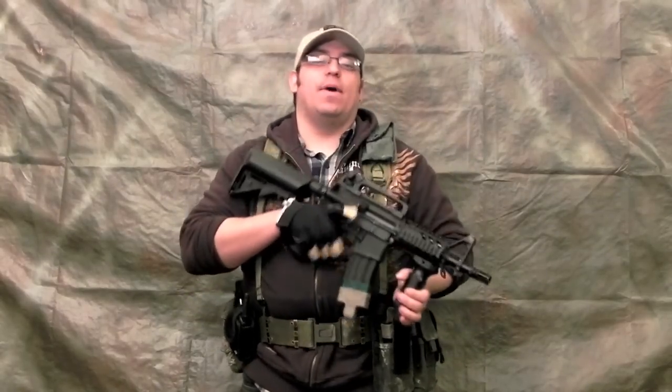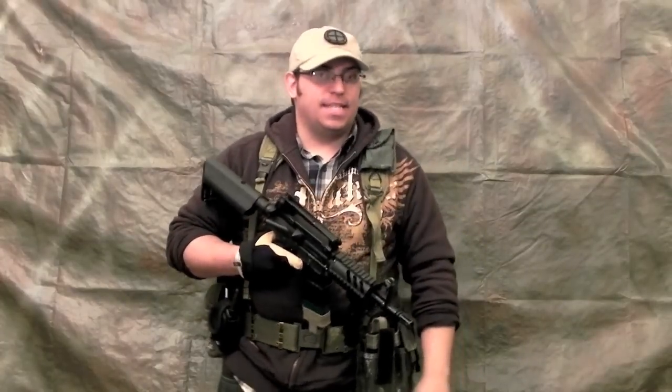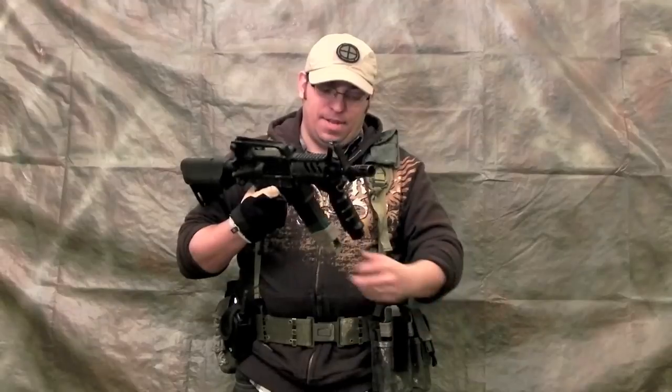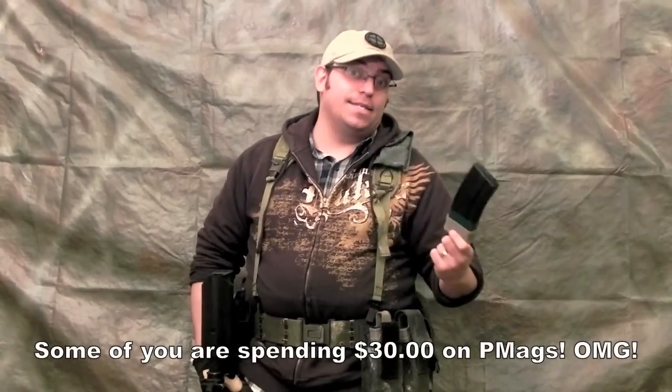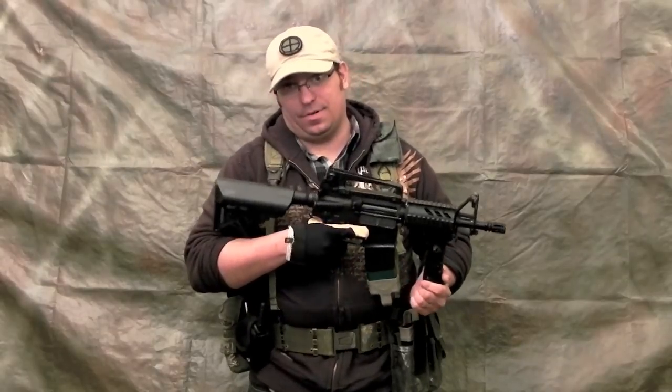The reason I'm doing this video is because I keep seeing all these speed reloading videos, and everybody's telling you to dump the magazine on the floor. This magazine cost me about $12 with the Magpul, let's say about $15 for this magazine, and I'm sorry, but I ain't dumping jack on the floor.